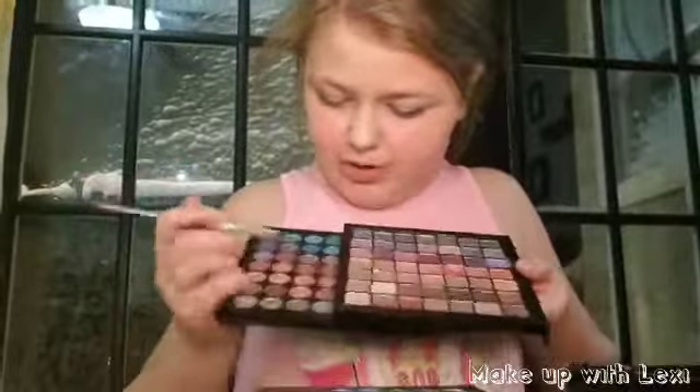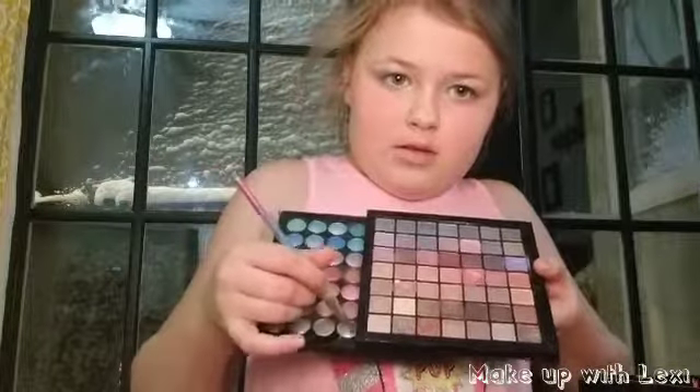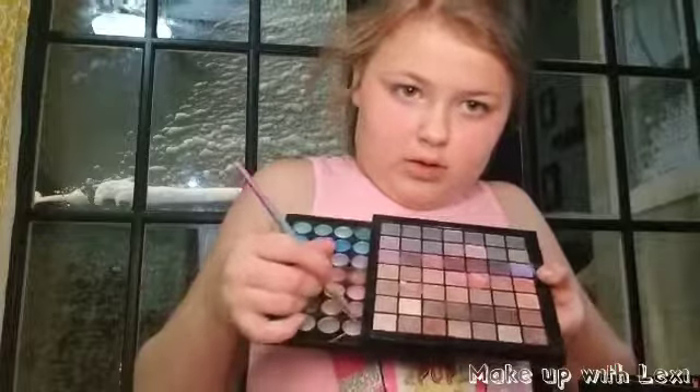Now I'm going to be using this shimmery gray and then put it right here, like gray and white. Okay, done that.